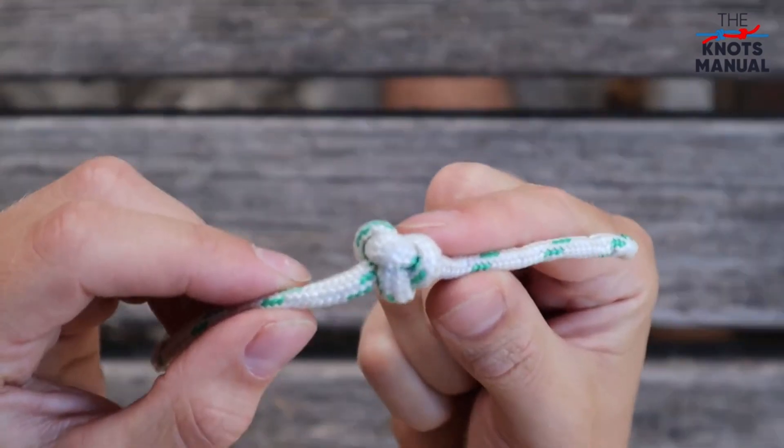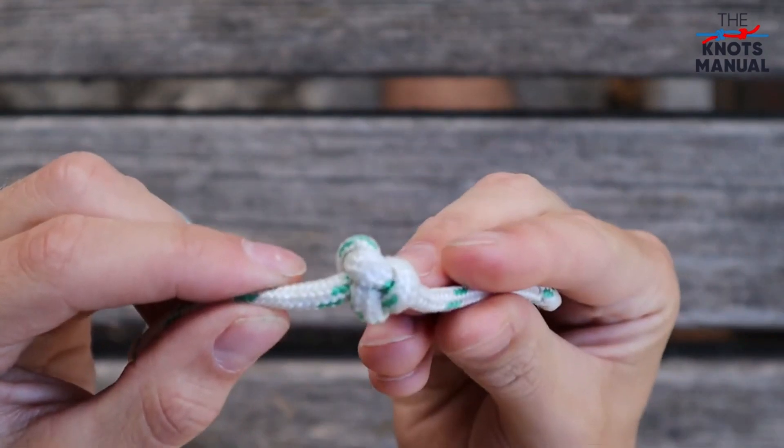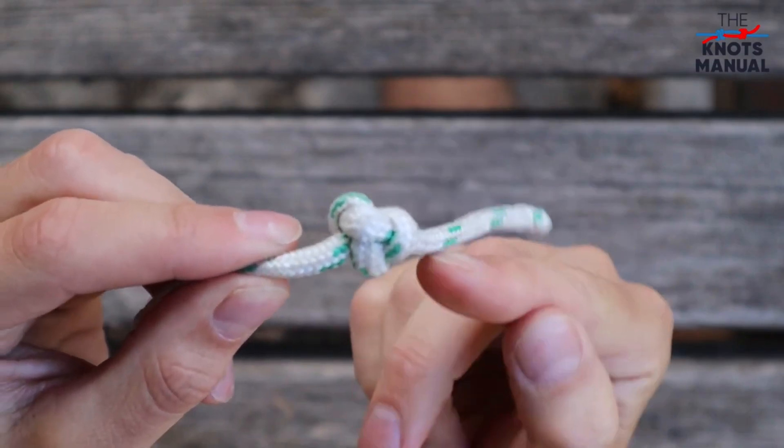This stopper knot is so good because it's very bulky, it's very strong, and it's also very easy to untie.